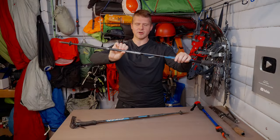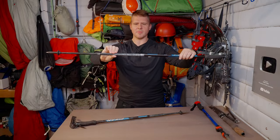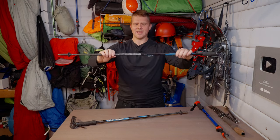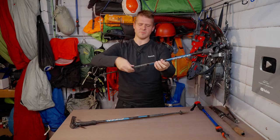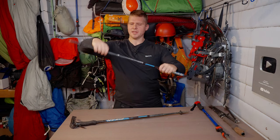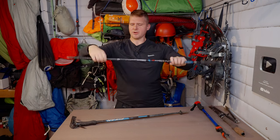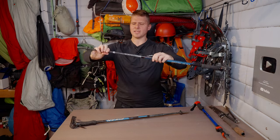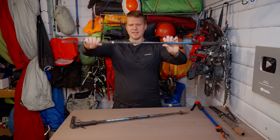Here's how these work: you rotate counterclockwise to loosen, then move the sections in and out. There's sand and dirt that gets in there. When you want to tighten it, rotate clockwise and it locks. Same thing for the other section — counterclockwise to loosen, adjust the length, then clockwise to tighten it right up.